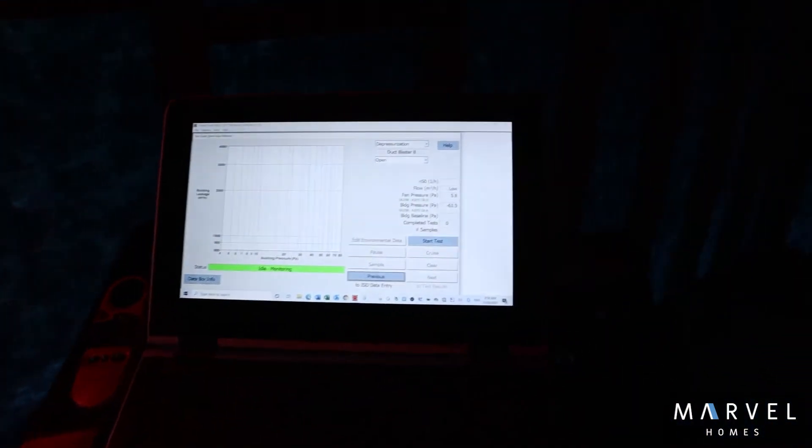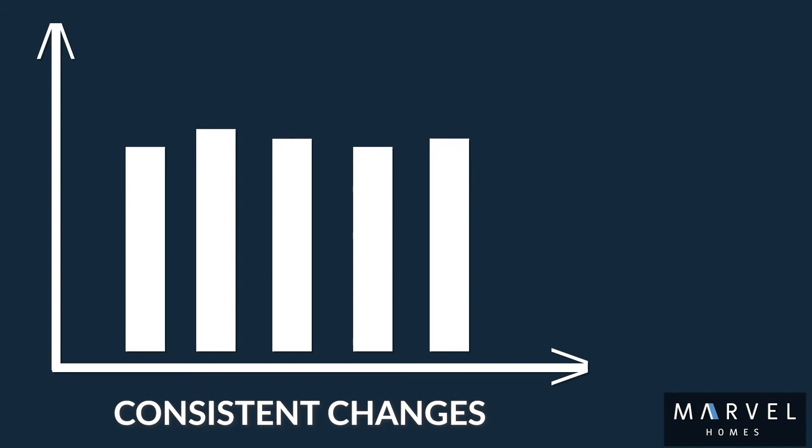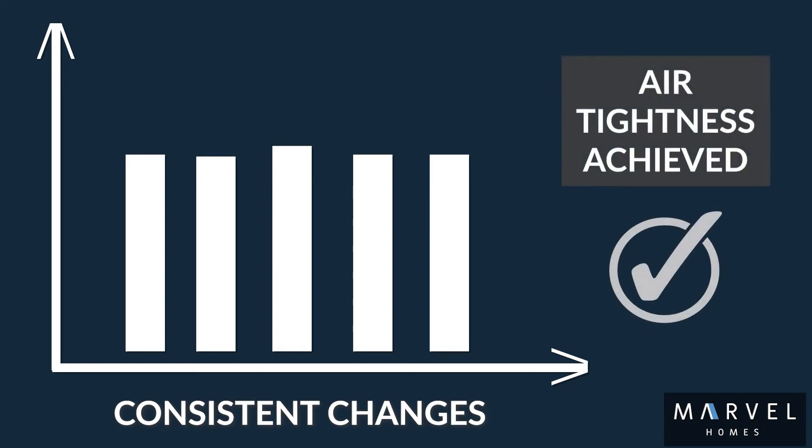On his computer software, he then measures the change in pressure. If the change is consistent — meaning there is no change — then you've pretty much achieved a certain level of air tightness. Over the next 40 minutes, he measures different points of pressure, and at the end of it, the software gives him a graph or a result.